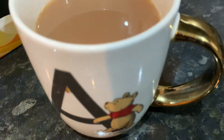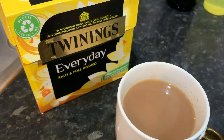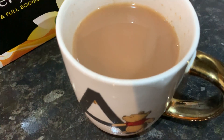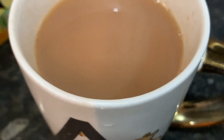I made myself a lovely cup of wonderful Twinings Everyday tea as you can see. Lovely golden brown color — that's the way I like my tea.